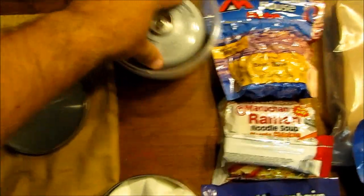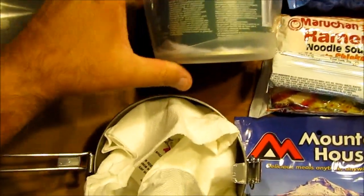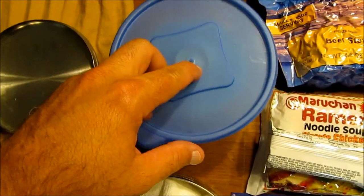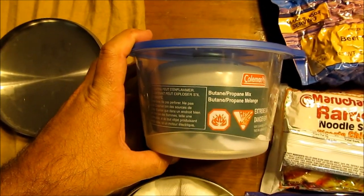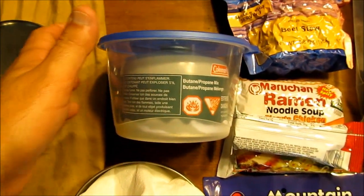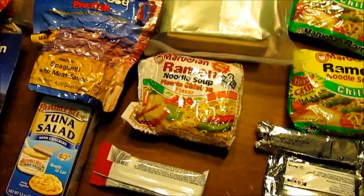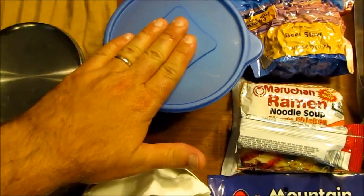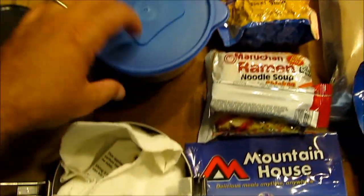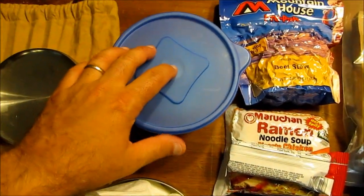The pot lid snaps on and helps protect the bottle's threaded top from damage, and it also acts as an extra serving bowl. So if I'm heating up two packs of noodles, I've got a buddy and we use one stove - I pour some into the bowl for them and I eat from my pot. It's like having an extra serving bowl while also keeping your propane bottle protected, especially that threaded top.